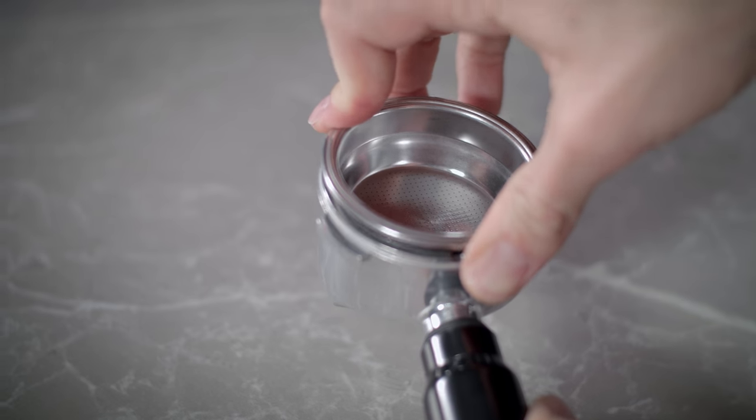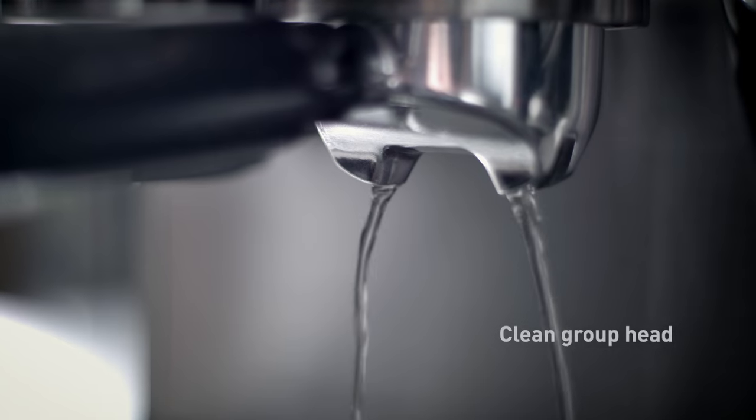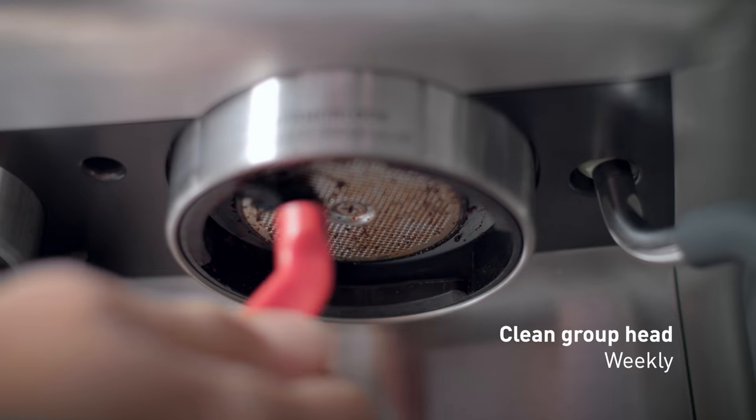It's recommended to run water through the group head before making an espresso. Purge the water through the group head weekly, remove excess grinds with your cleaning brush, and wipe with a damp cloth.